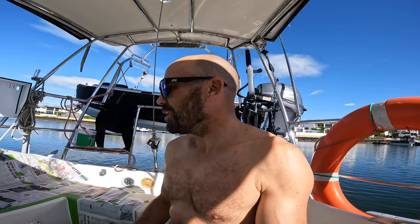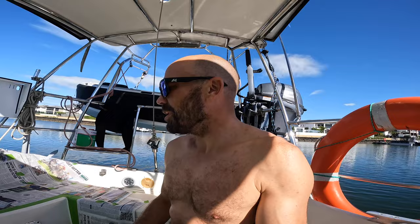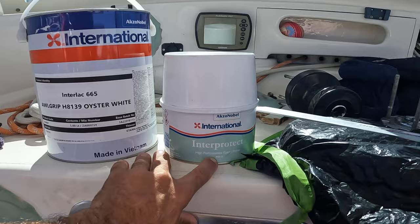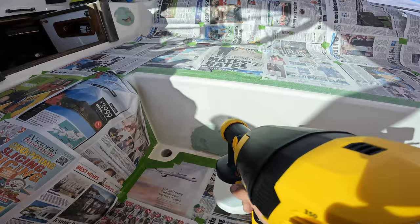I laid down about three dollars twenty worth of newspaper — the actual industry standard for a painting spot this size — and about four thousand meters of masking tape. I used International Interprotect as my epoxy primer and then International Allgrip Oyster White for my paint. I was told that the color of this boat was Oyster White, so it'll be interesting to see if this matches.